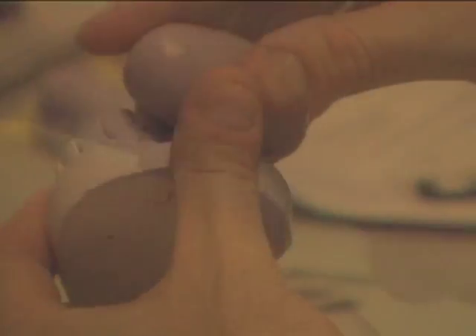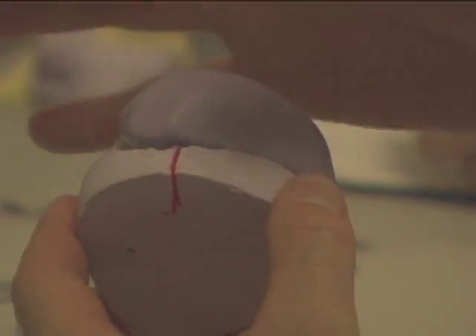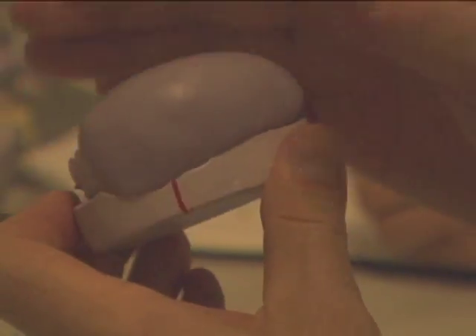Place the putty on the occlusal surface and work down over the buccal and lingual, covering the clasp. Make sure you work the putty into all areas very well so as to pick up all fine detail. When you have the putty in place, observe the red lines.